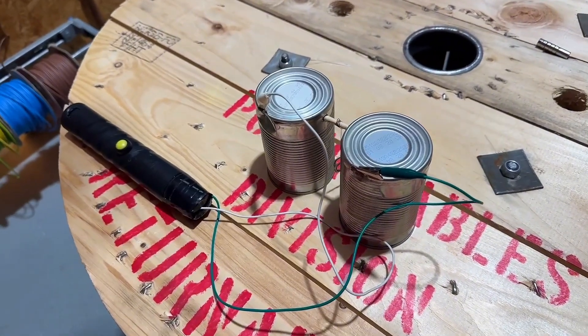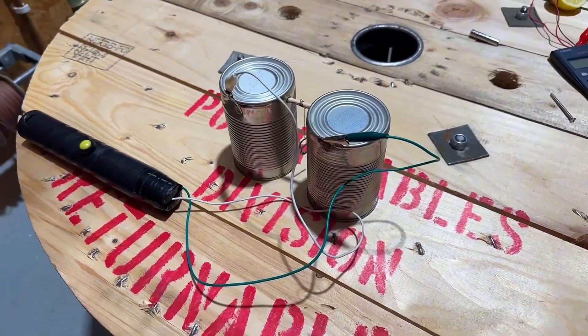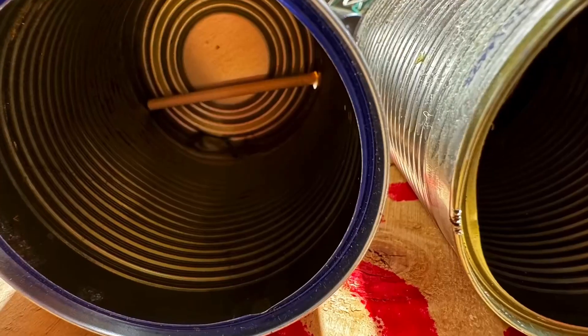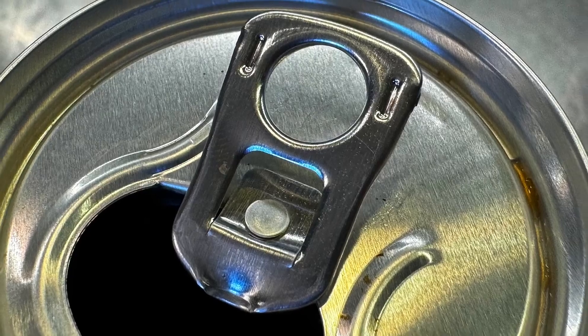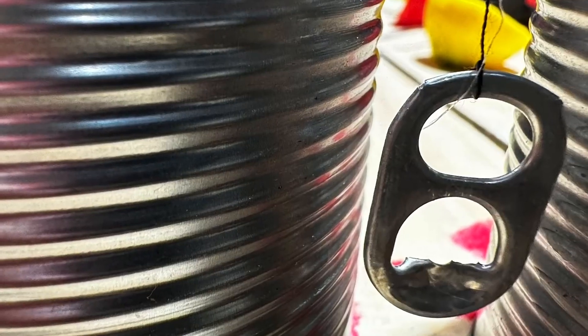We've got two dog tins — two conductors — and what I've done is put a piece of wooden dowel across the middle of them. You can see it's suspended on a piece of cotton. Here's a ring pull from a can of pop. I'm not seeing much electrical science and principles yet, but I'm going to go with it.